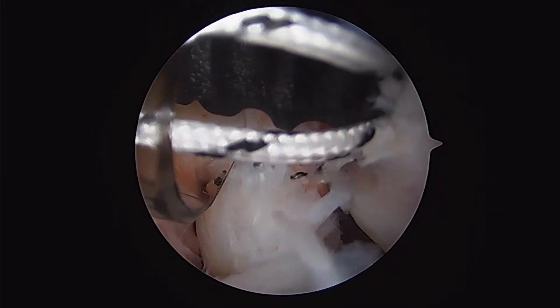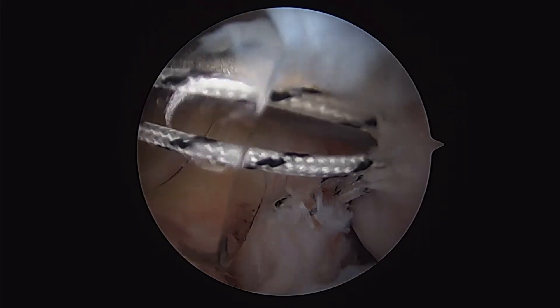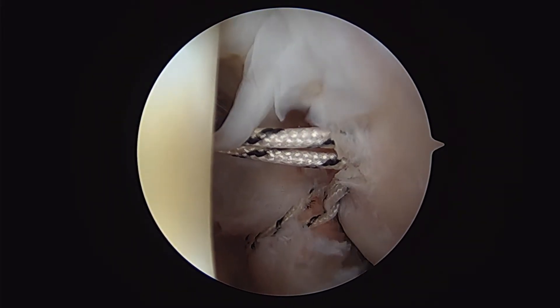Otherwise, we depress the button, which disengages the driver from the inserter and allows the anchor to be seated to depth. This allows for an all-arthroscopic repair of the subscapularis via an anterior portal.